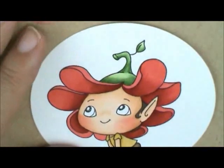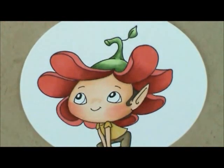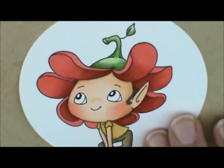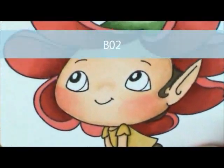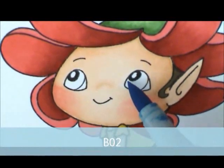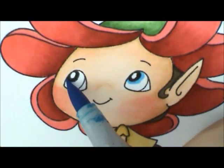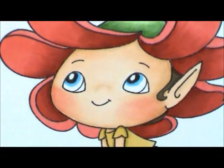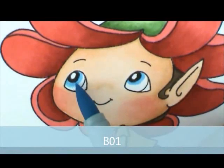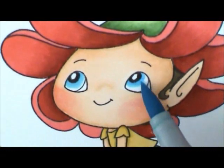For her eyes I'm going to use BO2, BO1, and B00. I'm going to start with BO2 and go right around the pupil. Then I'm going to grab BO1 and just slightly go on the edge of my BO2. And then B00.